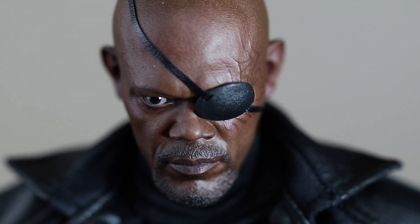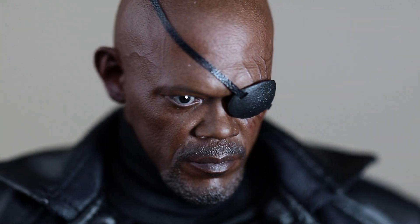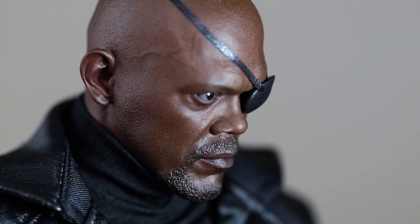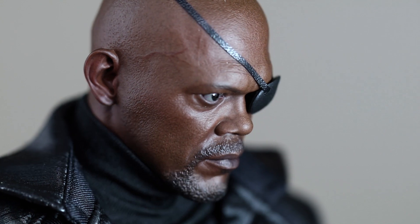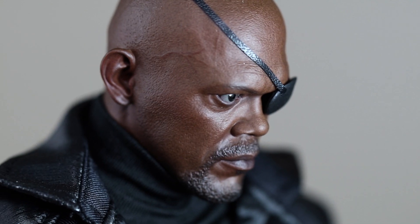As far as the head sculpt — look at this head sculpt right here — it's phenomenal. It's a great figure, it's just a boring figure. For the right price, why not? There are two versions now, and I don't know if there's going to be a third one of Nick Fury. This guy obviously didn't sell well, that's why he's in the clearance bin at Big Bad Toy Store.